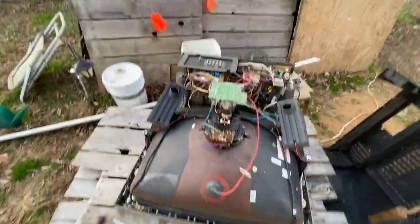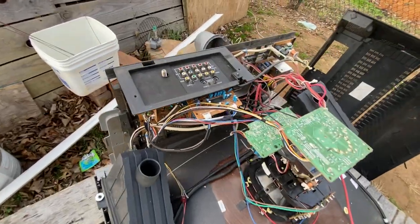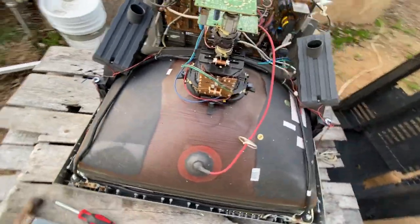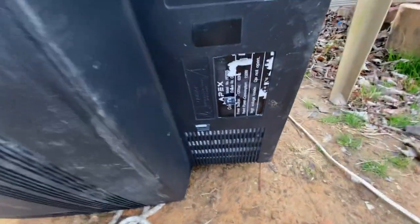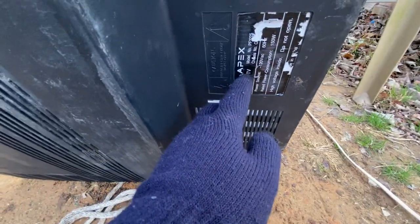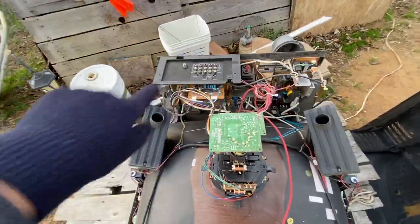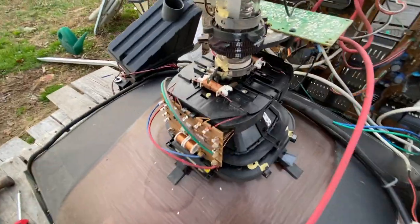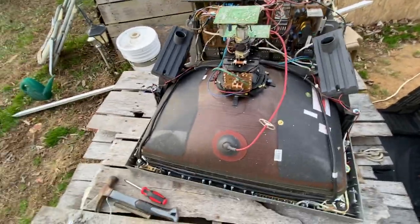Hello viewers, today I am going to be teaching you how to discharge, take the yoke off, and scrap a CRT TV. This is an Apex — that's the brand name. I don't know when this unit was manufactured, but this thing is huge. So what we're going to be doing is take the electron gun and everything else out of the unit.